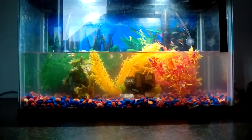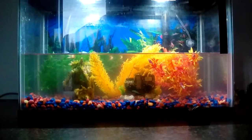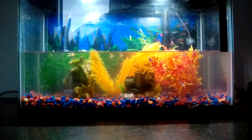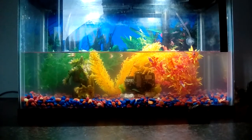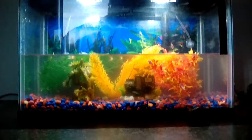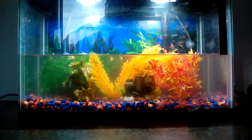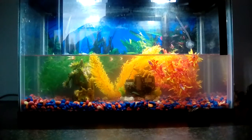The roots will grow down into the gravel and anchor themselves in — that's what I'm trying to do here, just have an aquarium with live plants. Once the live plants are established, I'll take a test strip from one of those tubes of test strips, put it in the water, and see if it's zero nitrates, zero nitrites, zero ammonia, and check the pH — probably around seven-point-something.